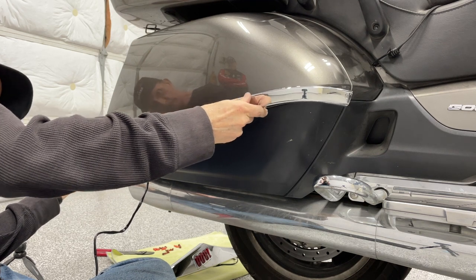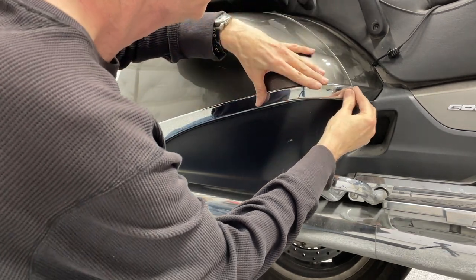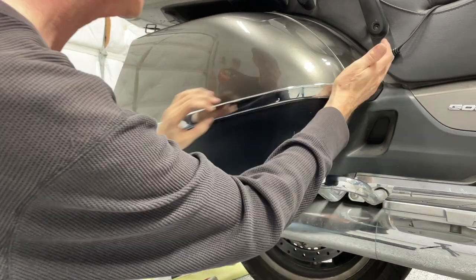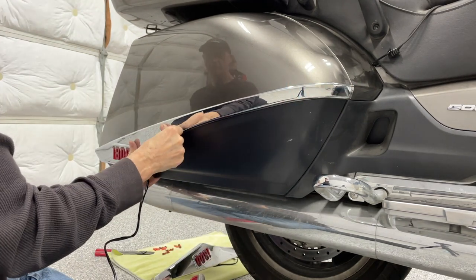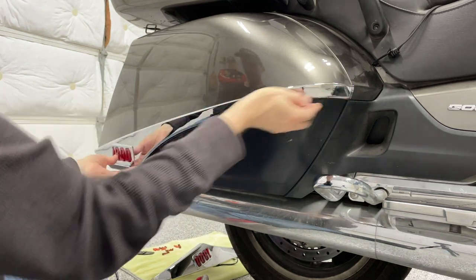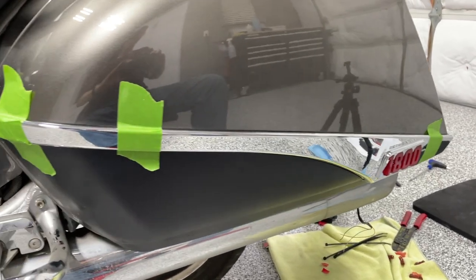On the right side you can see from the front of the bike how the chrome piece wraps around and bends into place around that front edge of the saddlebag. Line everything up to that body line and, once you're comfortable it's in the correct position, firmly press everything into place. You can also remove the saddlebag lids and apply this with the lids off the motorcycle — I just found it easier to work with them on the bike on the center stand.